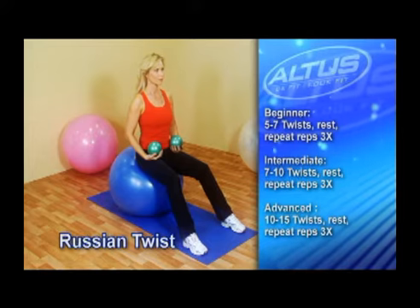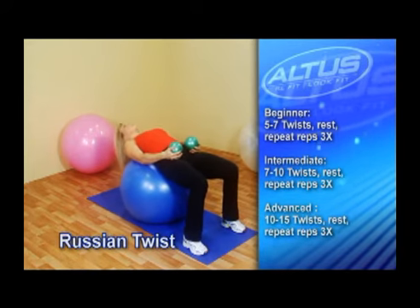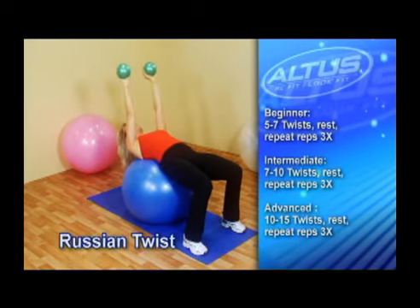This exercise focuses on both your abs and your obliques. Lie face up on the ball with your feet flat on the floor. Holding a fitness ball in each hand, lift both arms straight out in front of your chest.